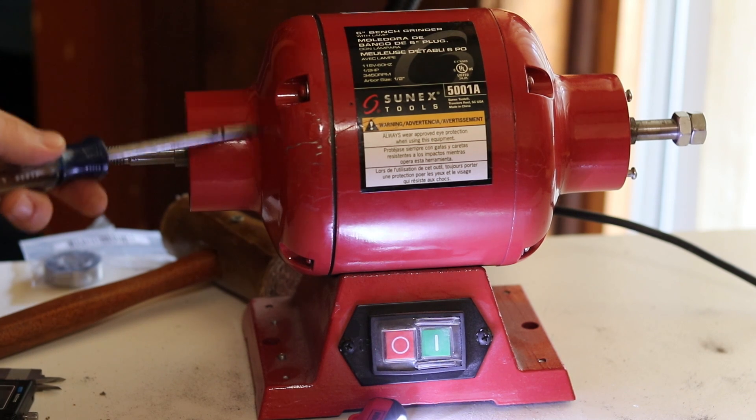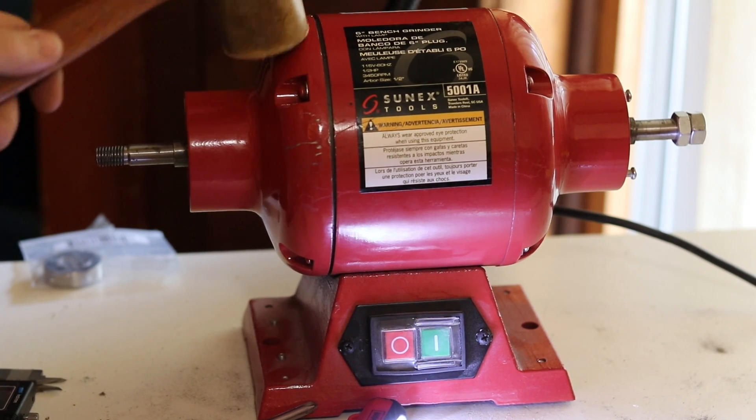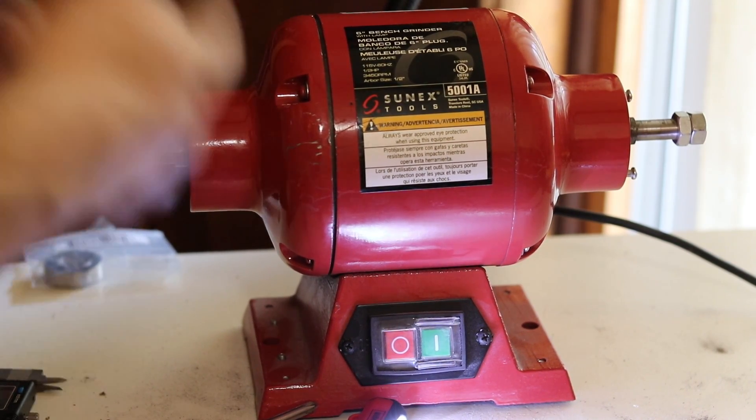Once I've got the holes lined up, I went ahead and put the screws in before I finally hit it all the way down so I know I won't mess up the alignment of my screws, and then I'll finally tighten it down.